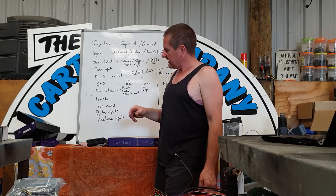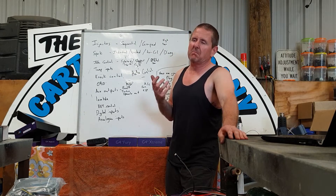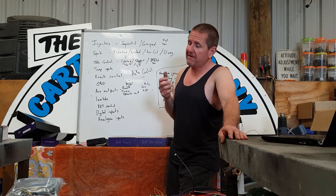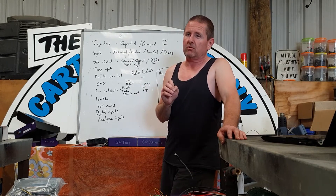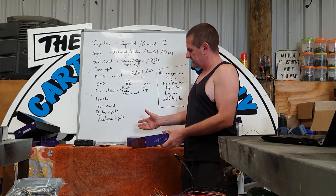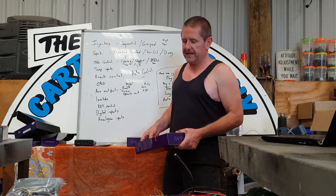Moving up the range, there's another one around the Storm level called the Kurofune. It's a universal type – a plug-in ECU that uses adapter looms available out of Japan. I haven't done a lot with it, but it's quite high spec and I've considered it for a couple of piggyback jobs where it would be ideal. After that, if you want to step up, there's the Extreme and the Fury – they're kind of different but I wouldn't rate one higher or lower than the other. We're going to look at the Fury next.